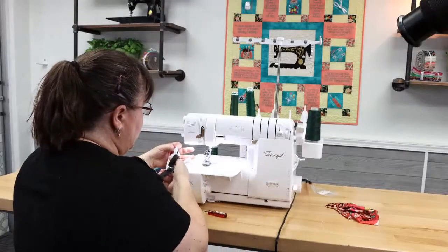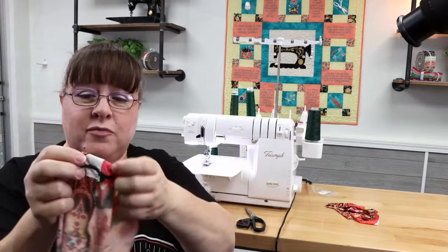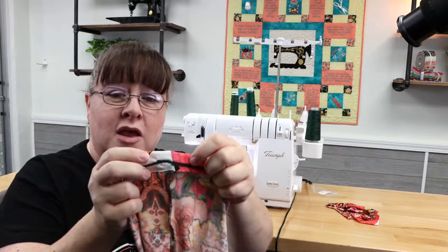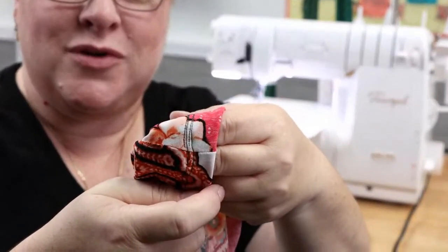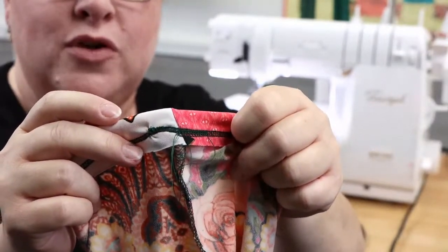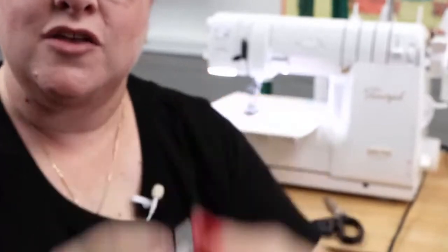Let me show you up close. I've got all of my starting threads there at the back. And if you look at the front, it's nice and finished and pulled down. So my starting threads are there at the back, they've been pulled down underneath, and my front looks nice and clean. That's how you do your cover stitch at the end — that's a nice way to have that nice professional finish.